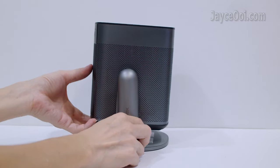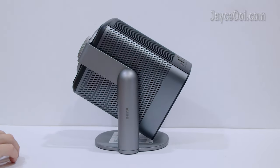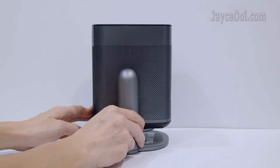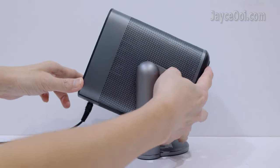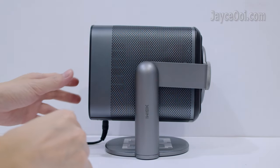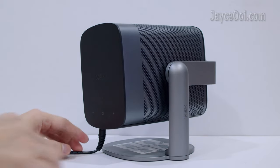As you can see, I need to use some force to adjust the viewing angle. It is working properly with the power cable attached. Up to 90 degrees, which is perfect for ceiling projection.